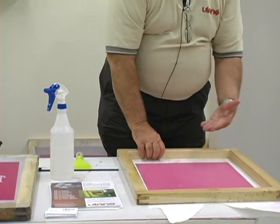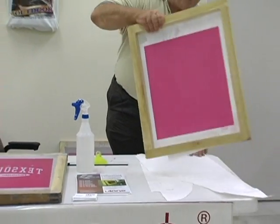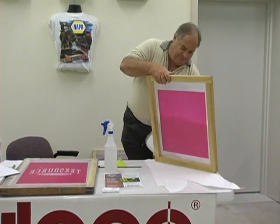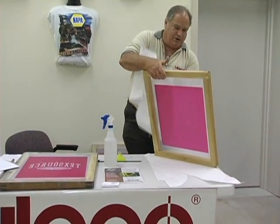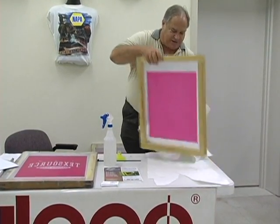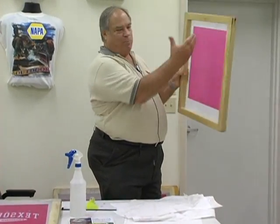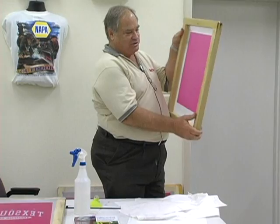In that way the newspaper catches the excess water, keeps everything clean. Dry up around the excess and you've got a perfectly coated screen with no pin holes because of the wet application.